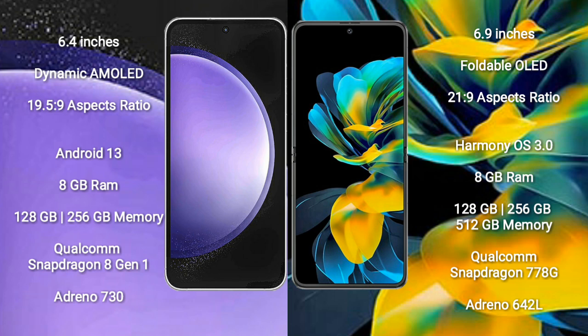Samsung Galaxy S23 FE features a Qualcomm Snapdragon 8 Gen processor and Adreno 730 GPU. Huawei Pocket S comes with 8GB RAM and 128GB to 512GB internal storage.